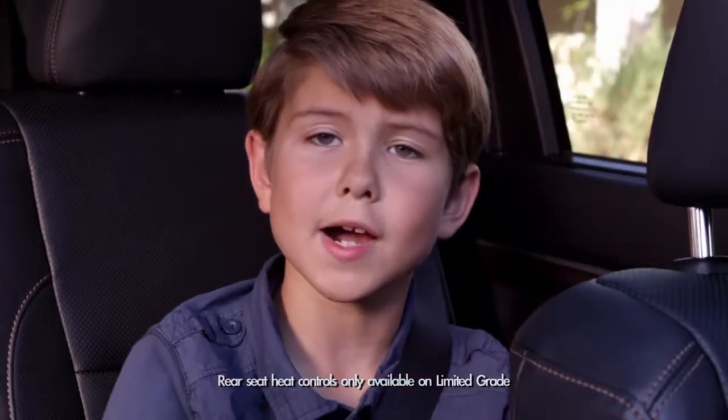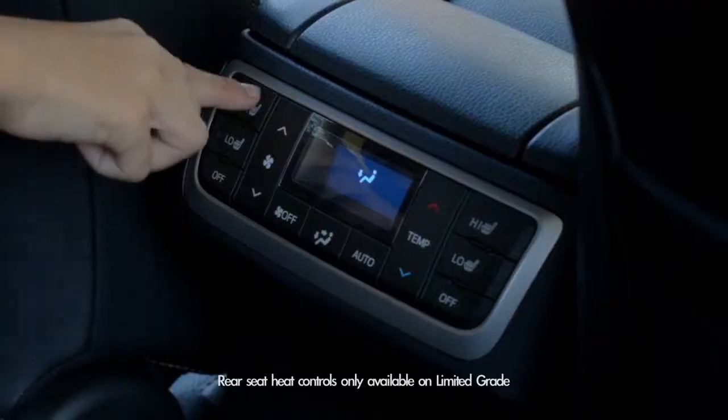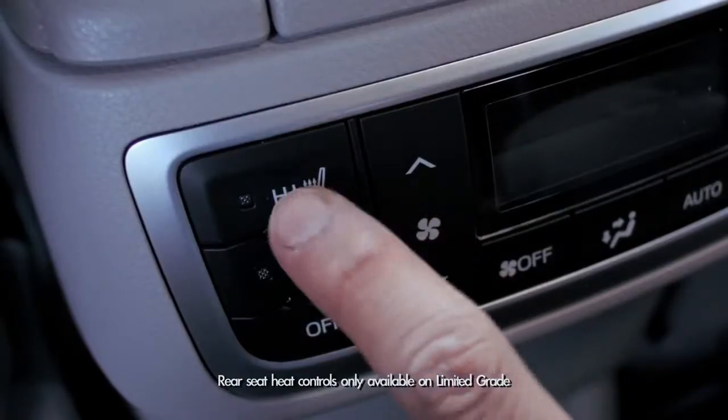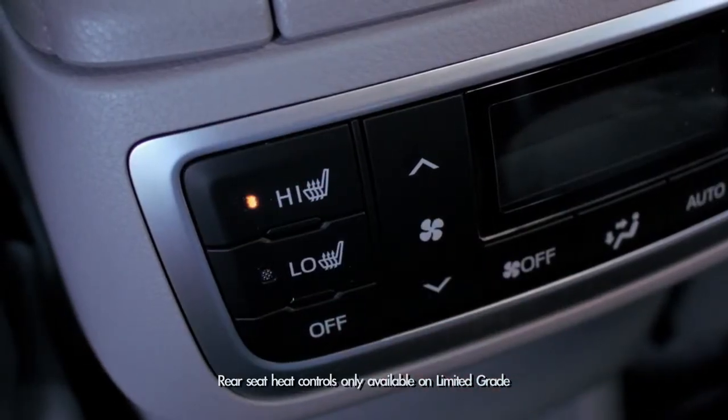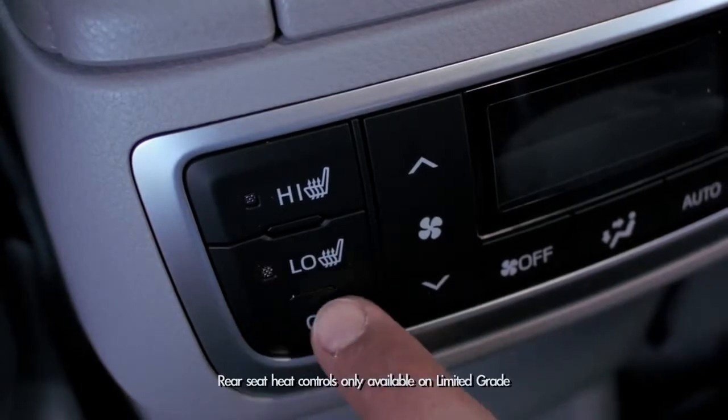But let's jump into my domain — the back seat. There are buttons on the back of the roll-top console that control heat for the left and right second-row seats. There are two heat modes: high and low. To turn the heat off, you just hit the button that says off.